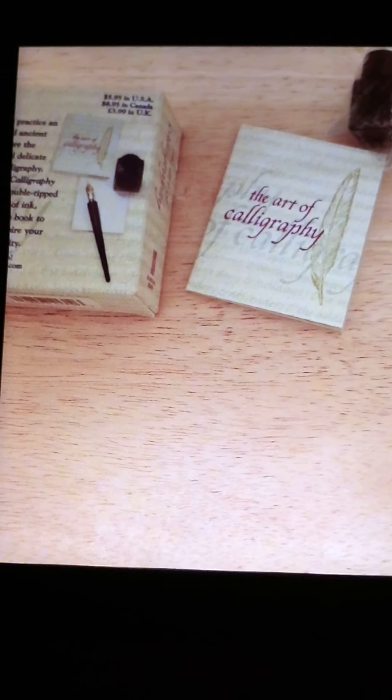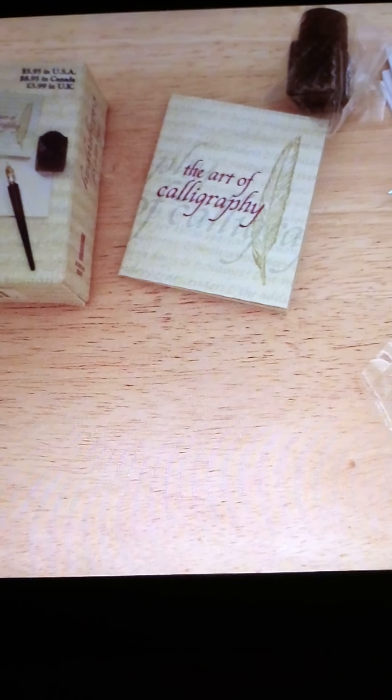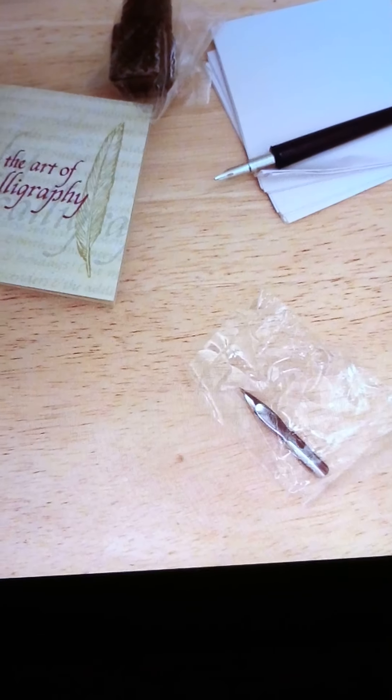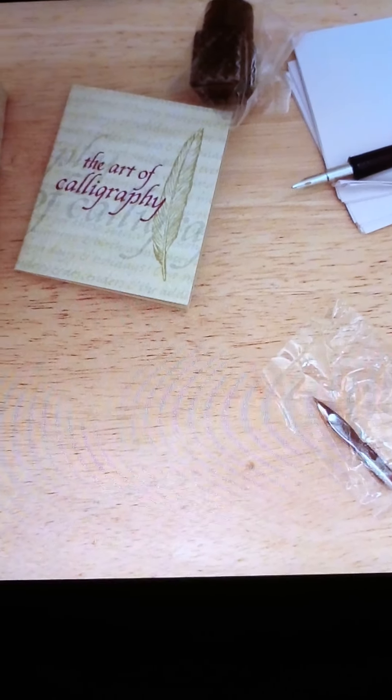If you want to spend a little bit more, you can get a small kit. There's a range of prices online. All you have to do is search, and you'll find little kits like this that have everything you need to get started with calligraphy.